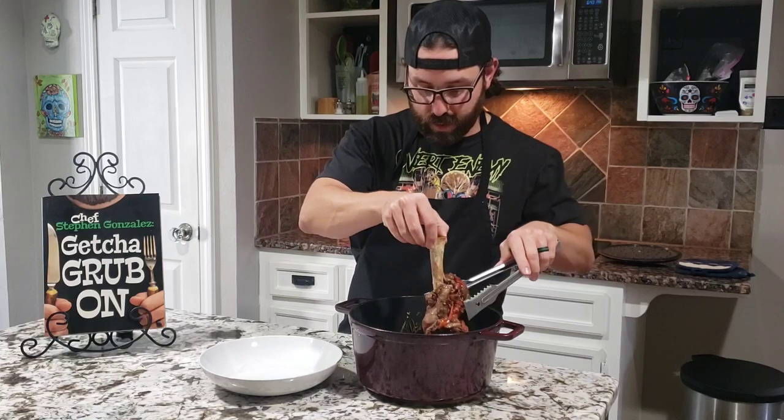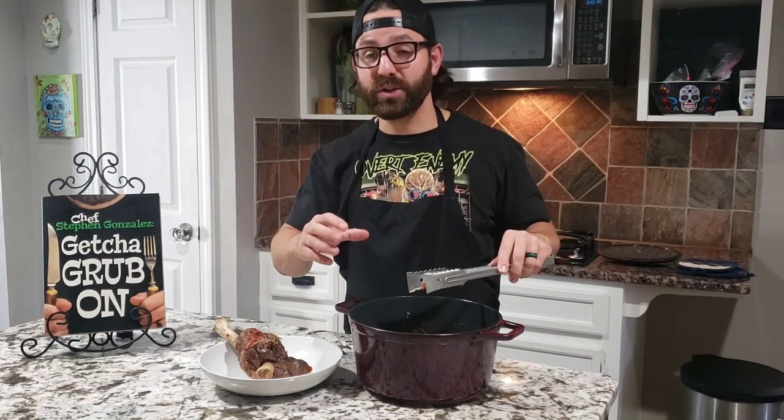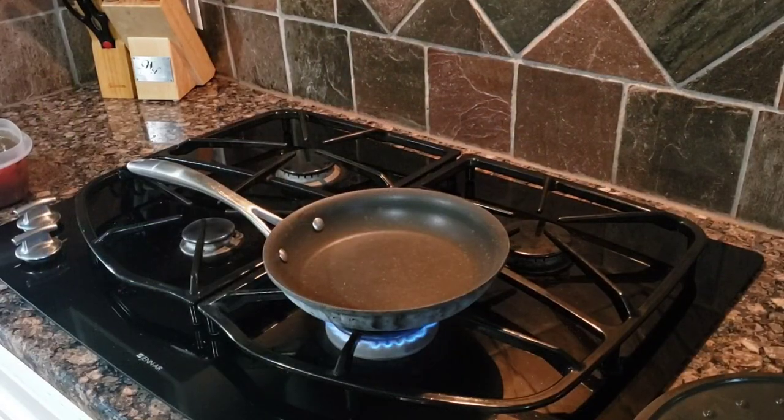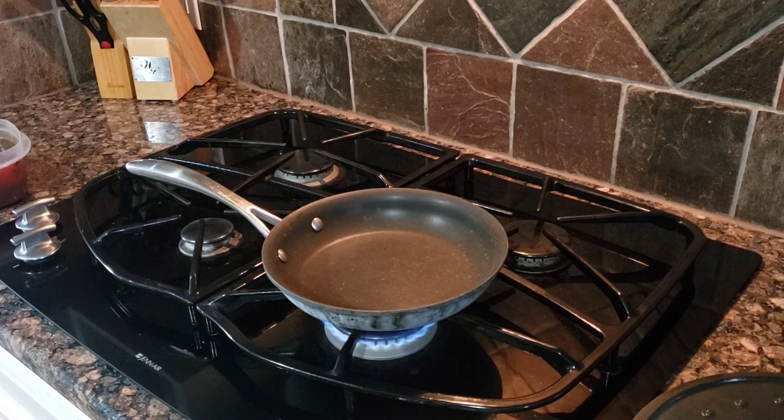This has been going for four hours now. We're going to pull this out — the bone is pretty much coming off clean. We'll put these into a nice bowl and get a little bit of the leftover broth. We're going to heat that up with a little bit of butter to make a sauce. There's going to be a lot of broth left over — you can use it to make some grits, some vegetables, save it for a soup or a sauce for another time.